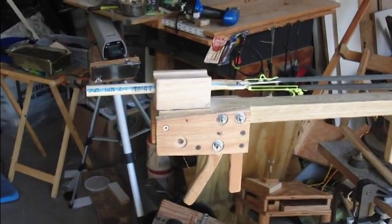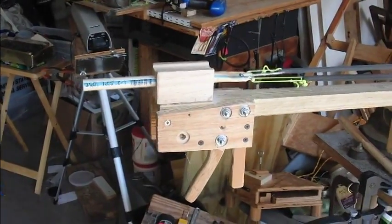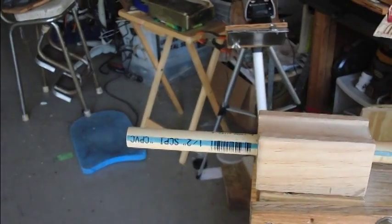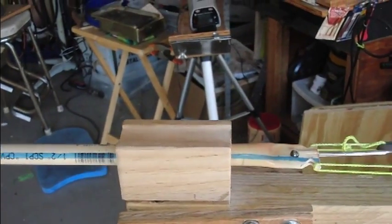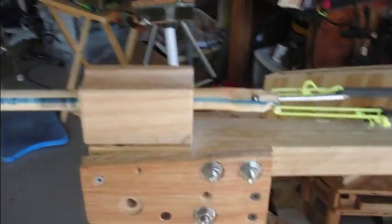Hi, this is Boynton Stew, and this is my latest crossbow work. As you can see here, my arrow — whatever you want to call it — is a piece of half-inch CPVC.